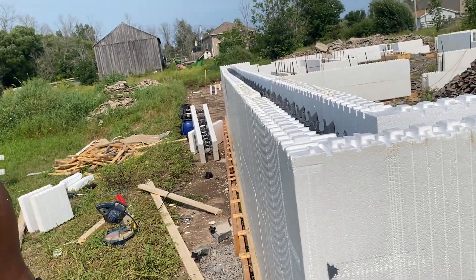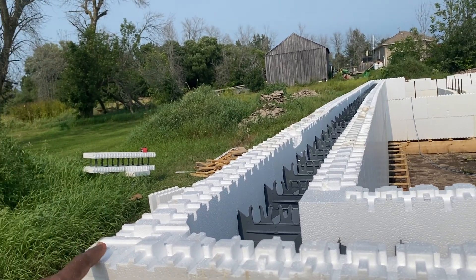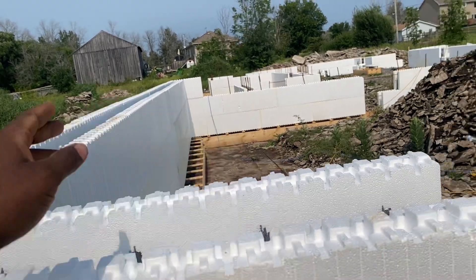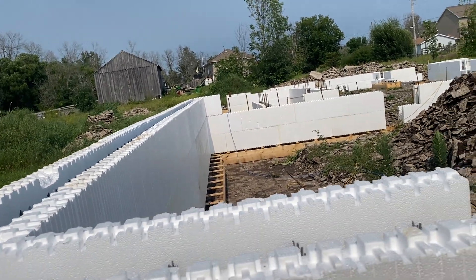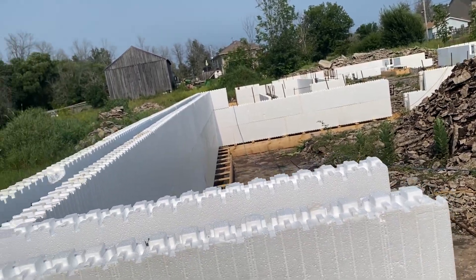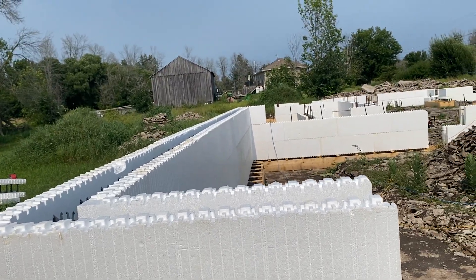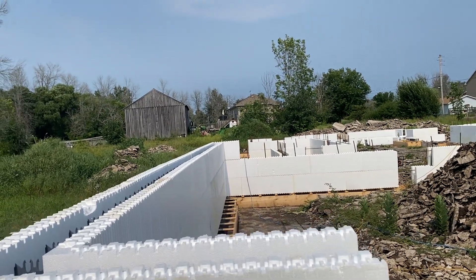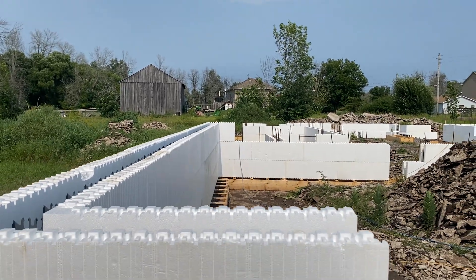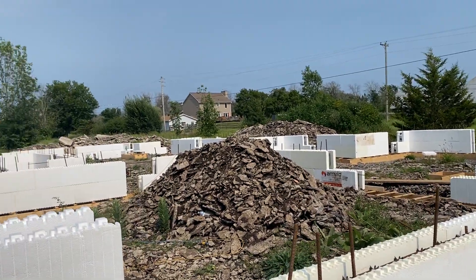We ran string line along this line and that line and figured out what would be squared using the 3-4-5 rule. If one side is three feet and the other side is four feet, the diagonal is five feet — that confirms your wall is square. We did that for two sides of the building and our measurements came out equal on all sides.